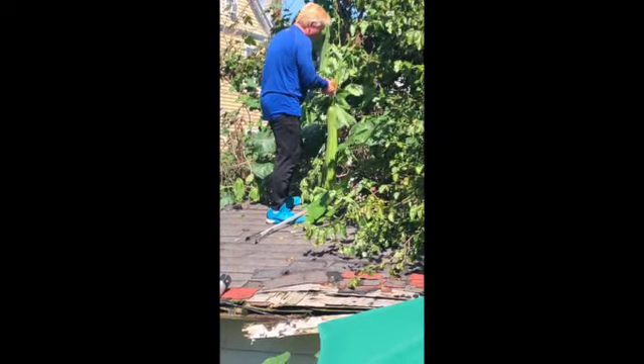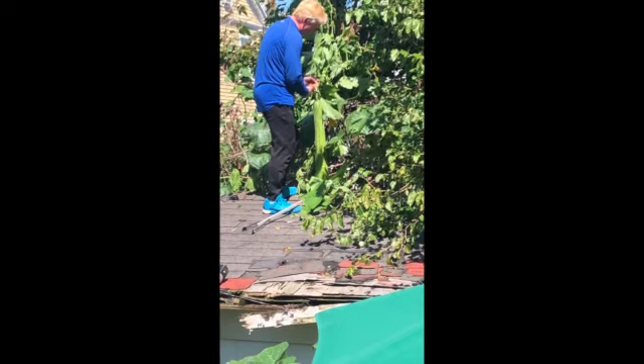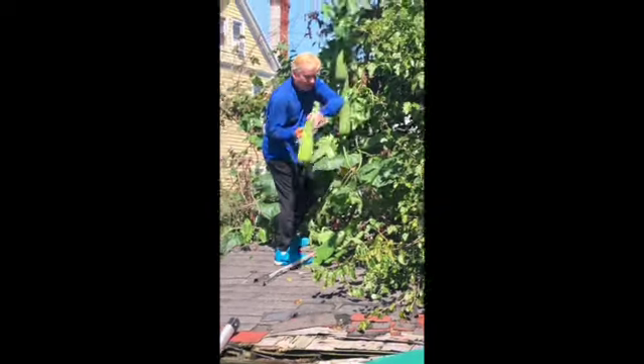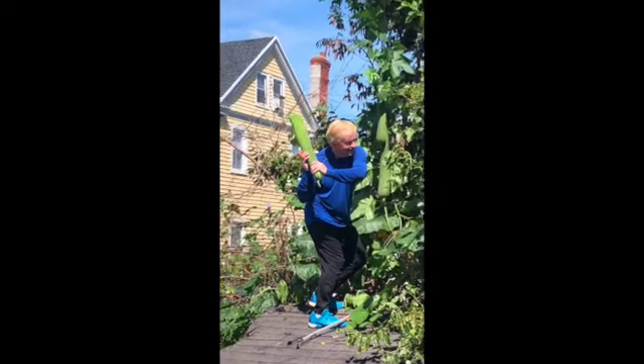I feel like I'm in a jungle. He's cutting it off now. Hold it up! Look at the size of that thing.